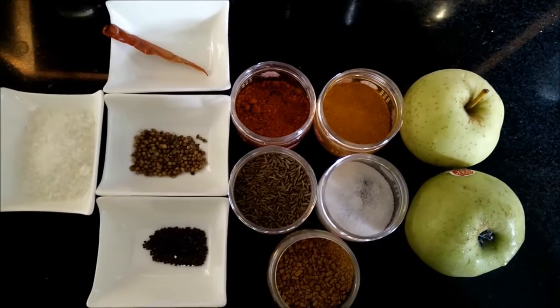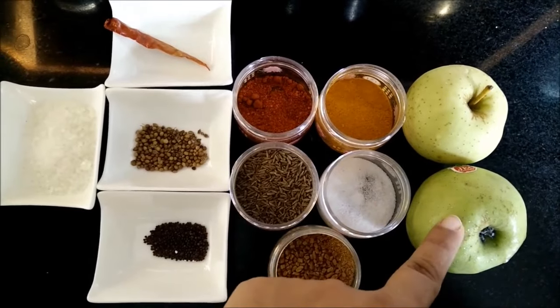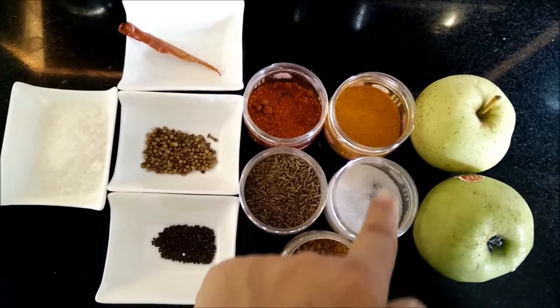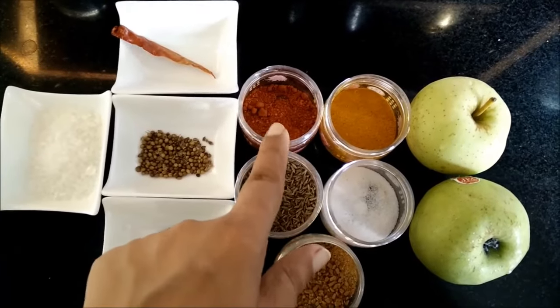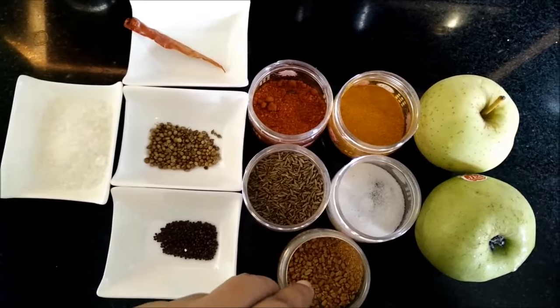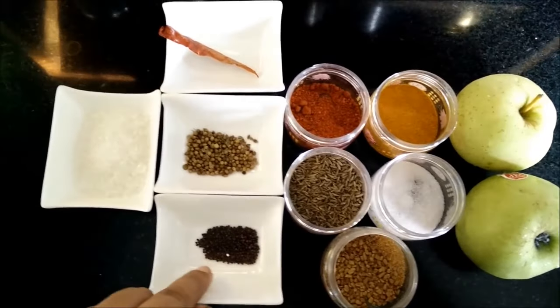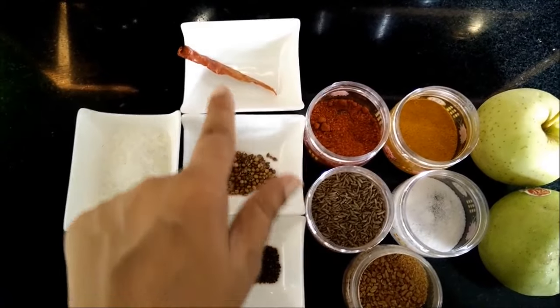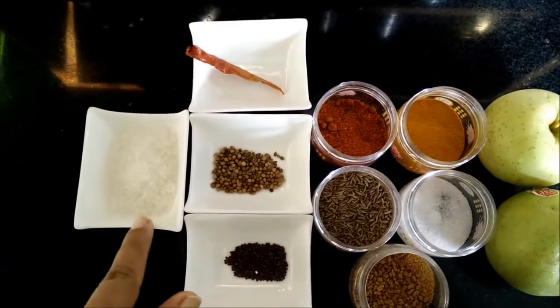The ingredients required are 2 golden apples, and rest are all the spices and condiments like salt, turmeric powder, red chili powder, cumin seeds, methi dana, mustard seeds, coriander seeds, red chili, and some sugar.